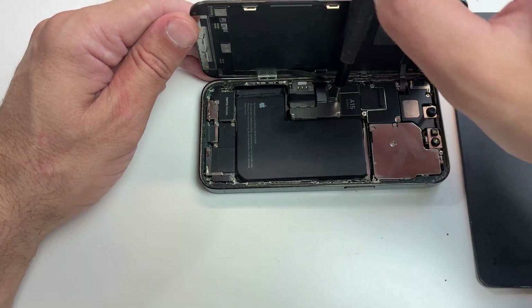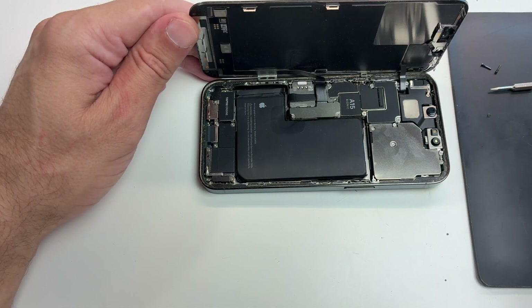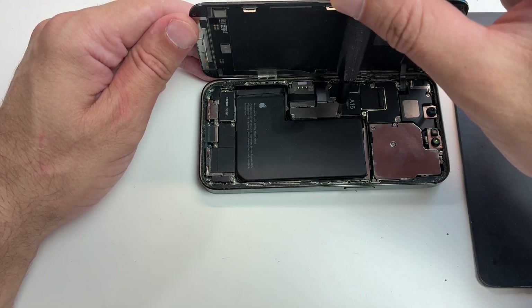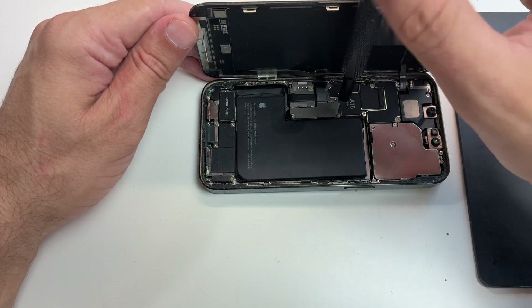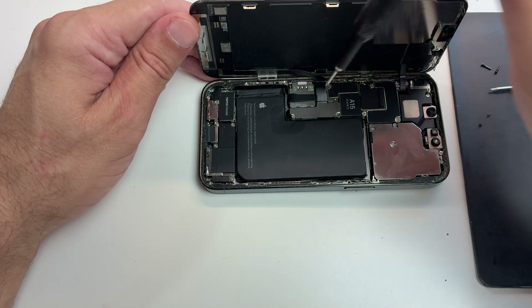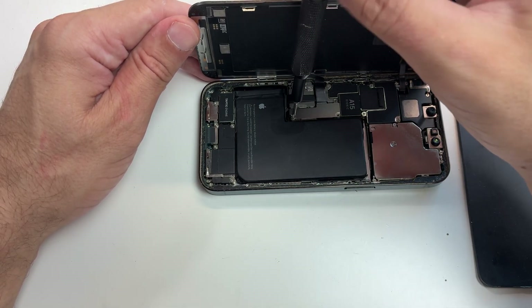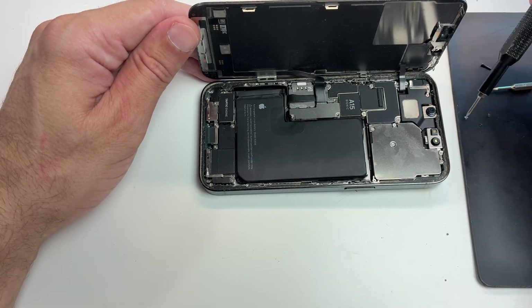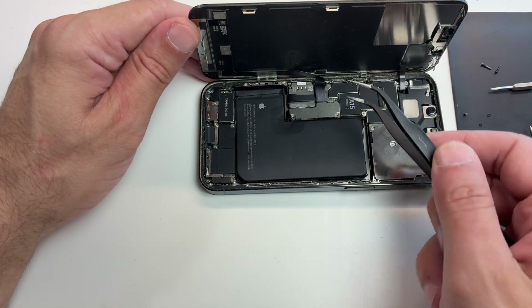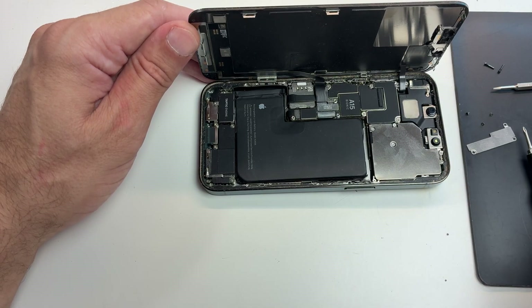The screen is already opened and you have access to the battery. Second important thing: always keep track of your screws and remember where they came from. If you put the wrong screw in the wrong place you may puncture the board, and that will be an expensive repair. The hardest part is removing the screen or the back, depending on the model you're trying to fix.